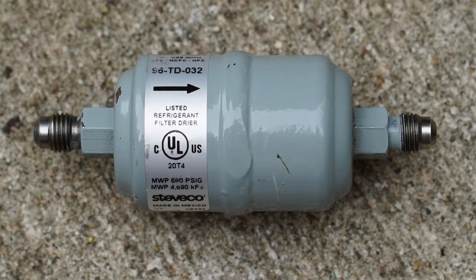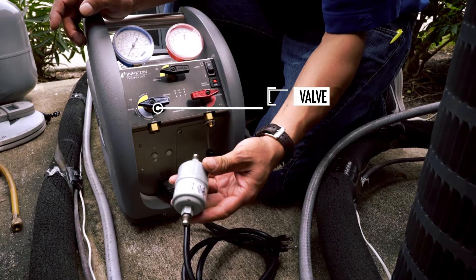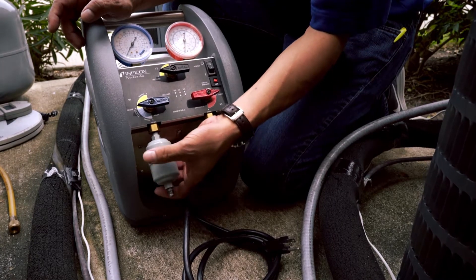Ensure that you have a new filter before beginning the recovery process. Check that the inlet valve on the recovery machine is closed. Connect the filter to the inlet port on the recovery machine, ensuring that the arrow on the filter is pointed in the proper direction.